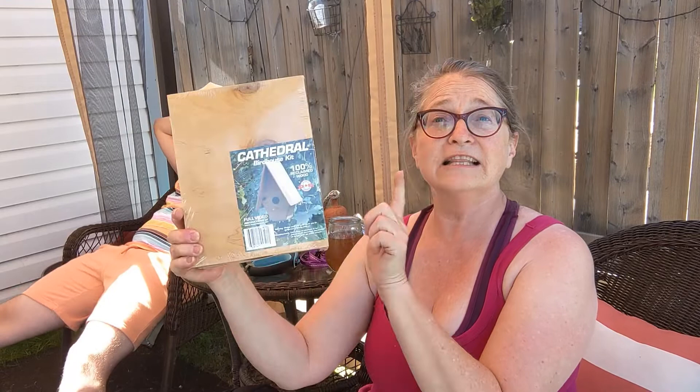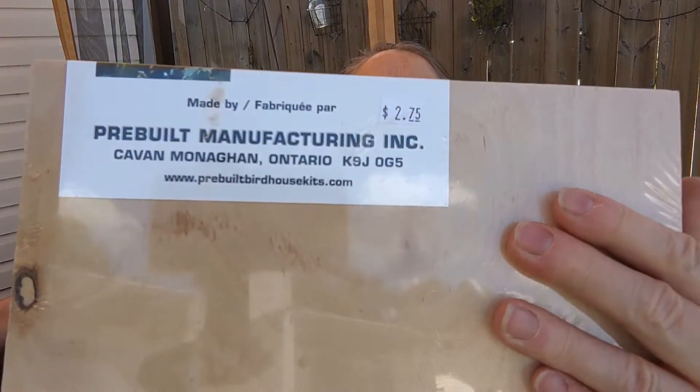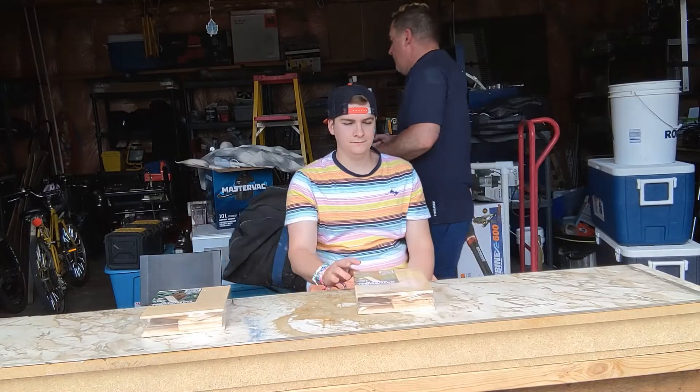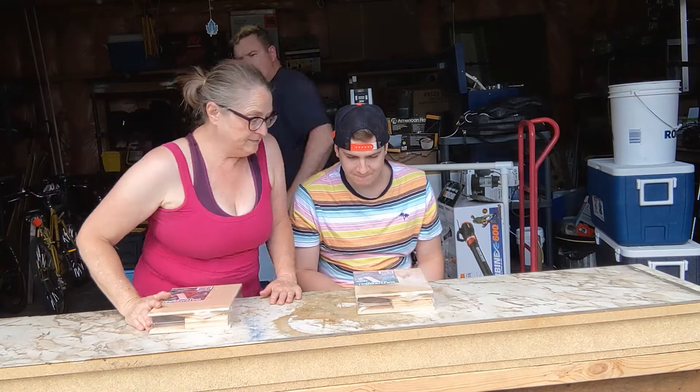So Ben has been very gracious and said he would build bird houses with me. I got these at the second-hand store here in Camper Centre camp and they were $2.75 each — see the price tag there. I was gonna do this with Christopher but he's cleaning the garage, so we're gonna set up in the garage.